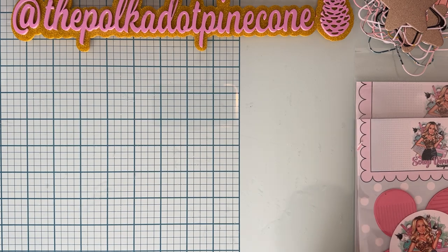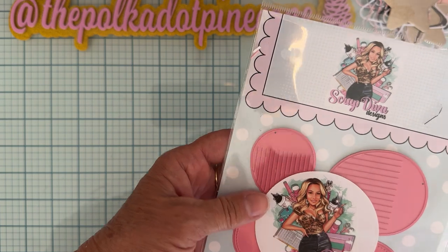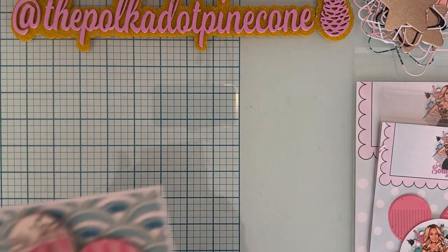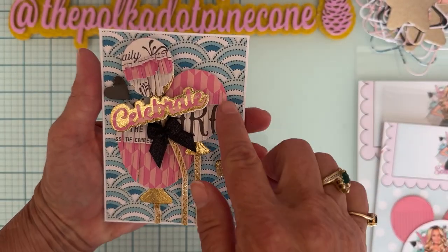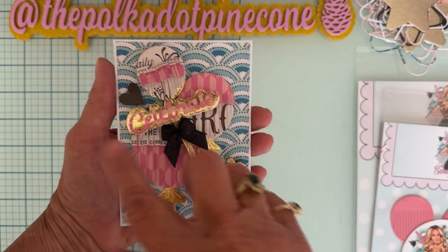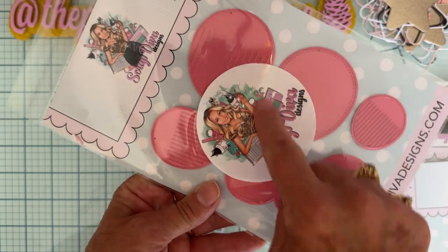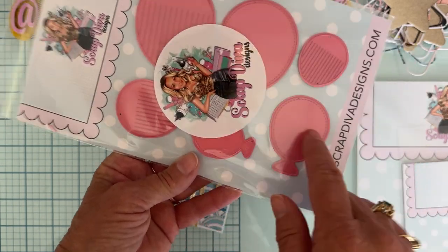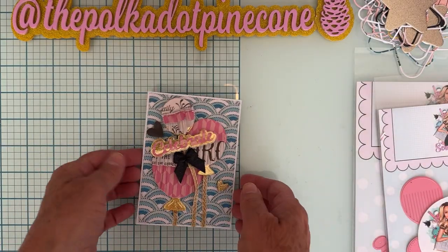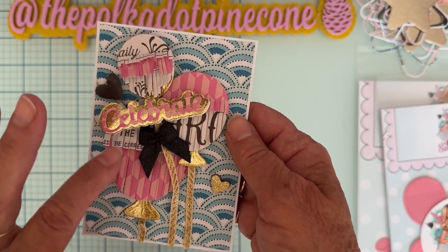Next I used the Fringed Birthday Balloons set. I made a bunch of the fringe balloons using Carousel. This set comes in three sizes, so you get the base piece — which you can also use separately as a plain balloon — in large, medium, and small, plus the layering pieces with the fringe for each size. I cut out one of each, and for some I layered two layers on.